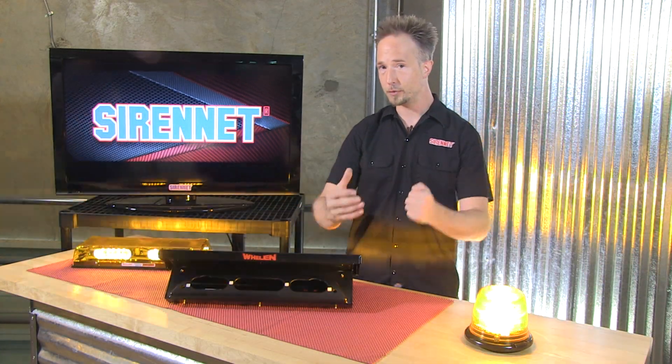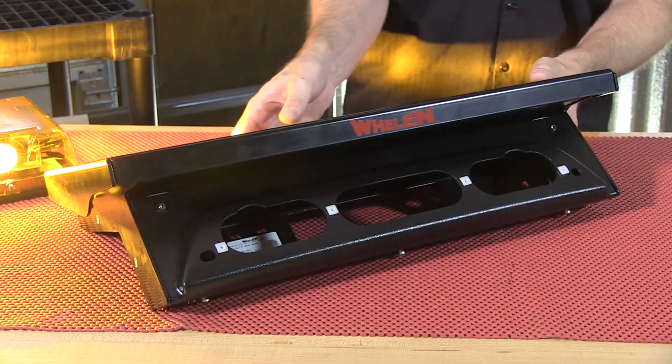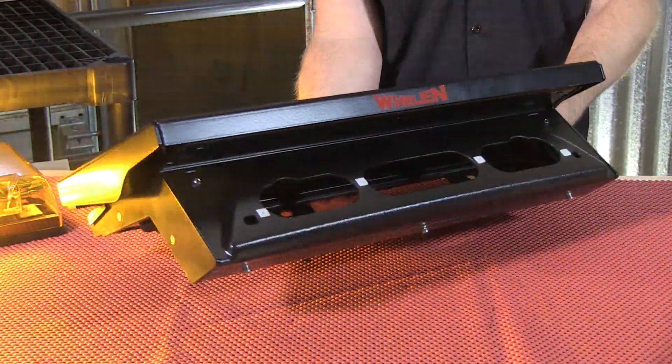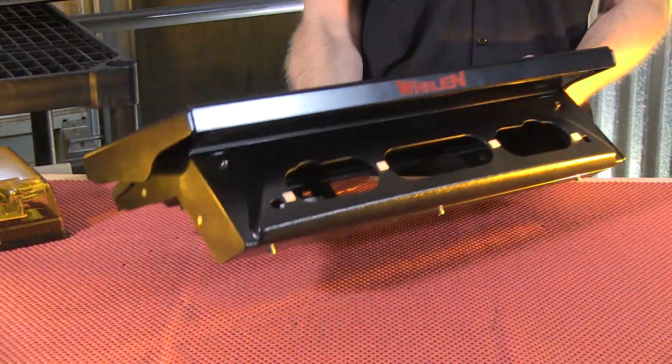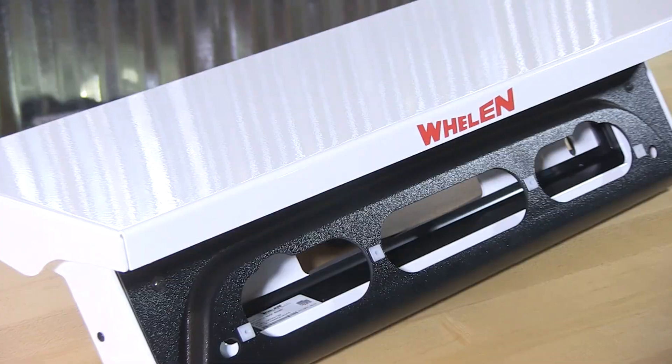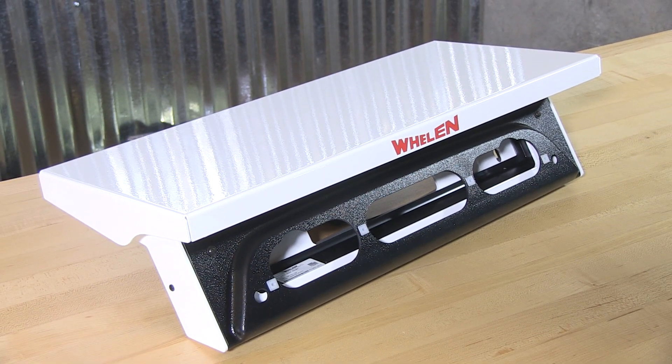The factory third brake light comes off and this platform is going to go into its place with a bit of hardware and details included in the instructions. For those of you curious, we can also get it for you in a white powder coated finish versus the black.